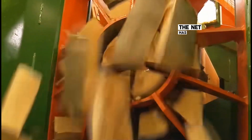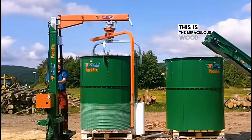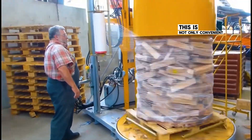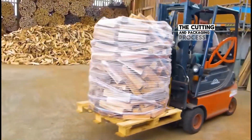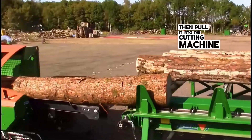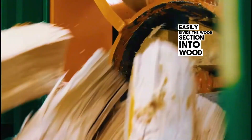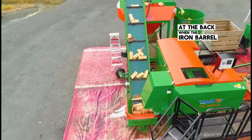In the blink of an eye, a net has replaced the iron barrel to secure the wood together. This is the miraculous wood bundling machine — it bundles wood scraps into a cylindrical shape, which is not only convenient for transportation but also beneficial for storage. The cutting and packaging process is fully automated. A worker places the tree trunk on a conveyor belt, pulling it into the cutting machine where a saw blade cuts it into sections, then pushes them onto a knife head that divides each section into wood scraps, which fall onto a conveyor belt at the back.